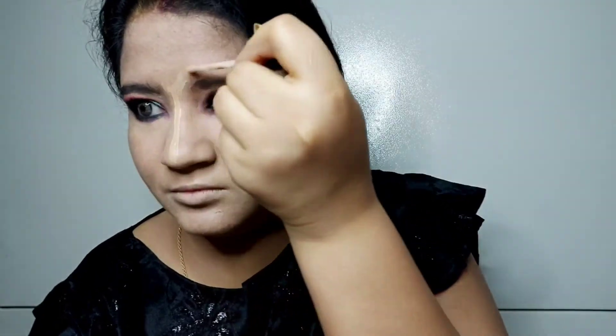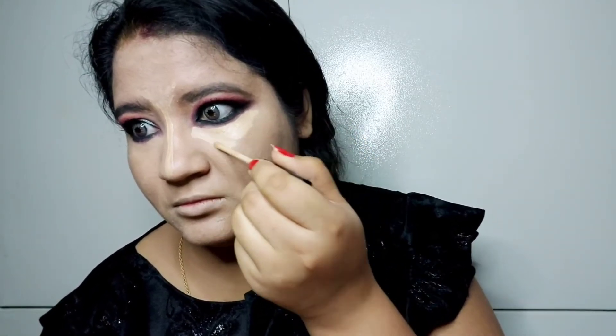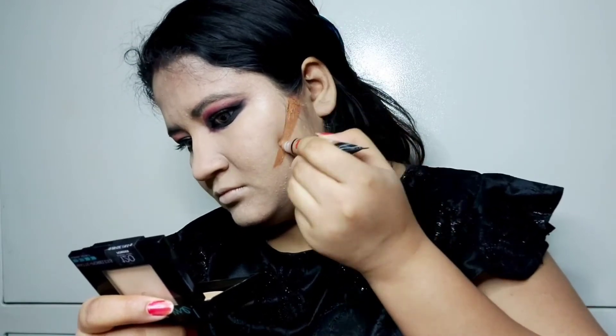I will apply Maybelline concealer on the high points. Now I will blend the foundation with a beauty blender, applying a light color skin powder and then working on the other side as well.